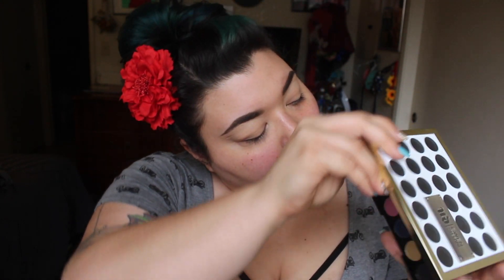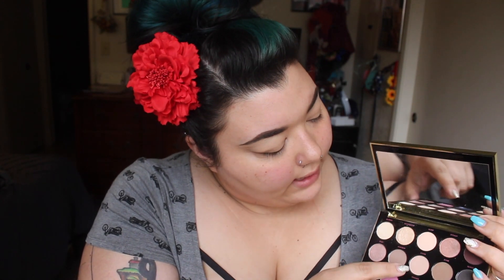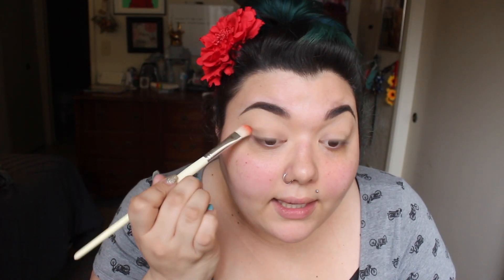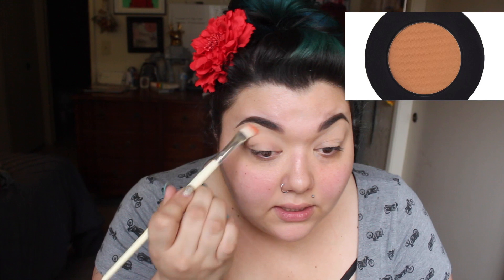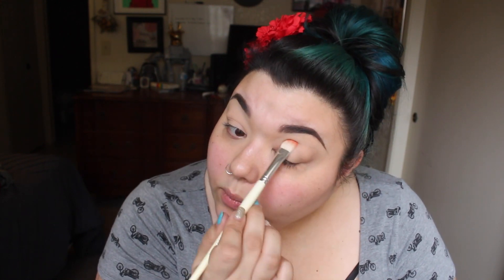First we're going to take the Gwen Stefani Urban Decay palette and go all over the lid using this color right here, which is called Stark. This is going to be our transition color. I've been addicted to using the Melt Cosmetics Blur eyeshadow for my transition color, but for the sake of using something different, this is why we're moving on to this one.